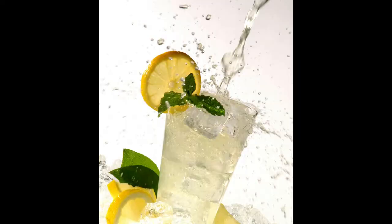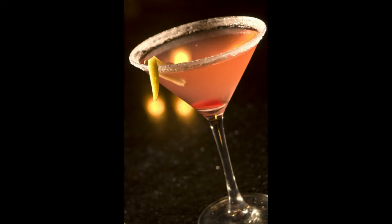Hi gang, Audrey Nielsen here. Today I'm going to share with you how I shoot drink shots. I have a very long time secret that I've been doing for 40 years on how to make the liquid pop. That's something that I've seen no one else do. So I hope you enjoy this video.